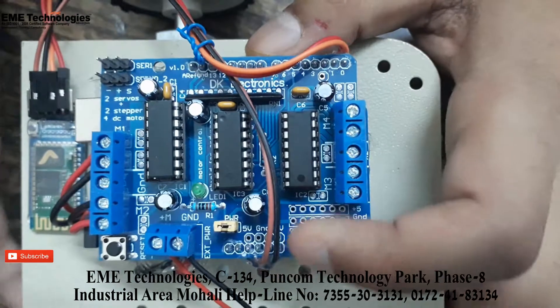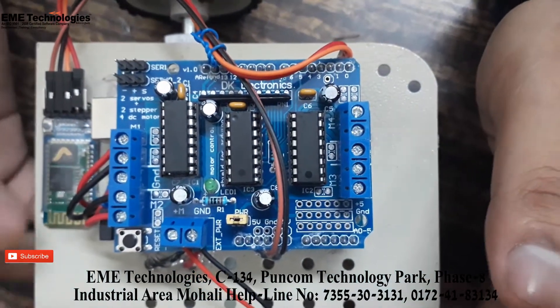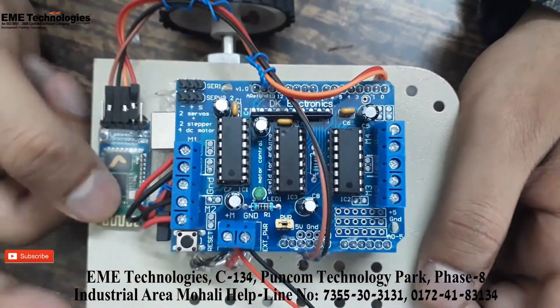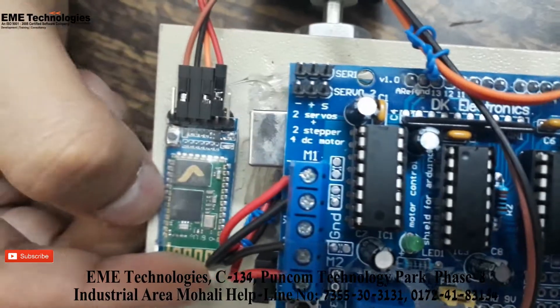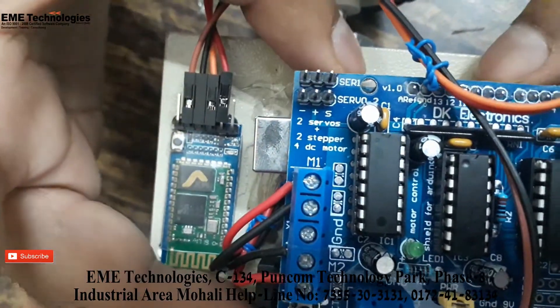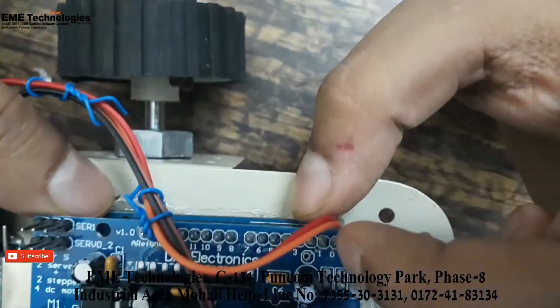For electrical isolation we have used the L293D dual H-bridge. This is the HC05 serial communication Bluetooth module. It is connected through the RX/TX pins — pins 0 and 1 on the Arduino.